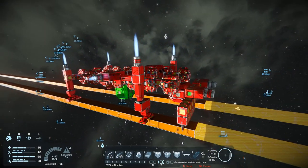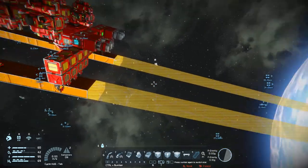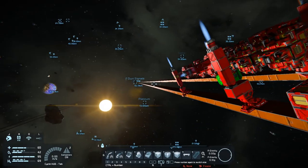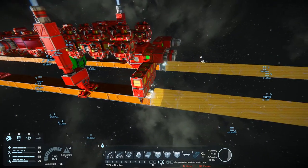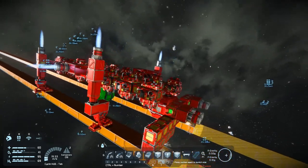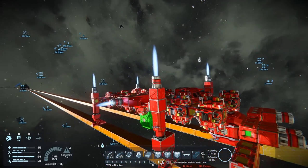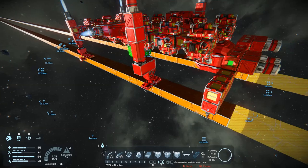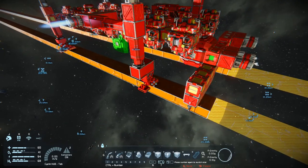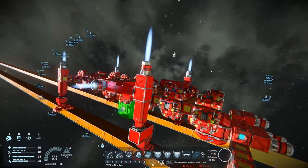I've been doing a few AFK sessions letting this thing slowly build these rails. We are currently just over 10 kilometers, which is good. I've also done a few changes to improve things. The thrusters I have here are not actually holding this to the rail — it's the landing gear that are holding it, giving a solid contact and allowing it to pull itself along.